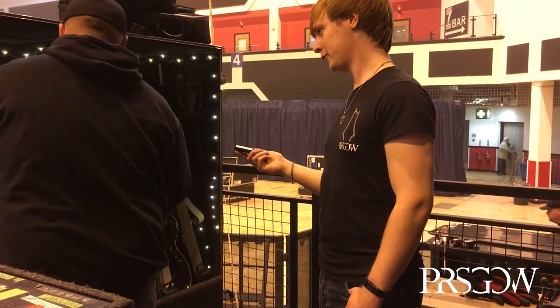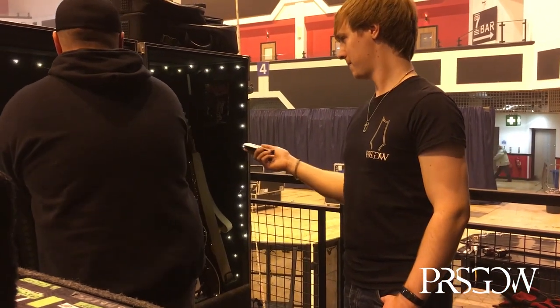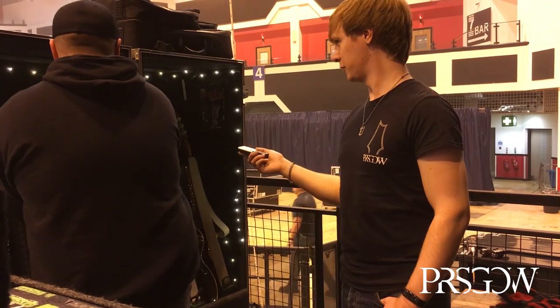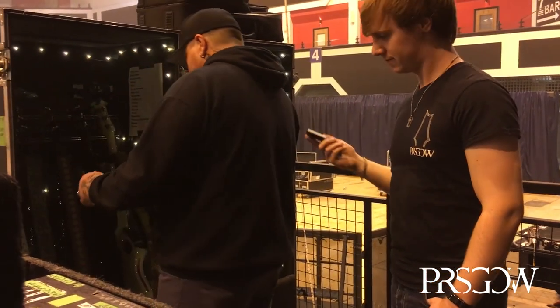The first PRS Paul sent him is at home — it's just an Arctic white 245 with a wraparound and everything.